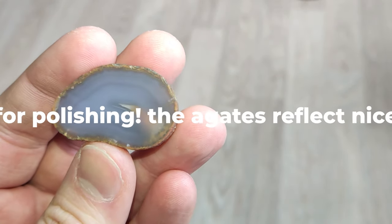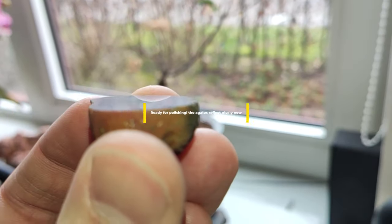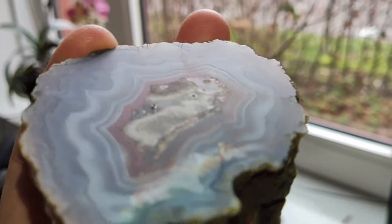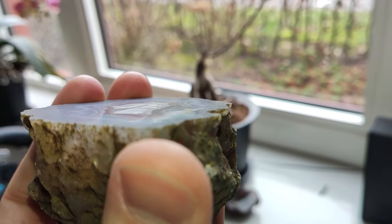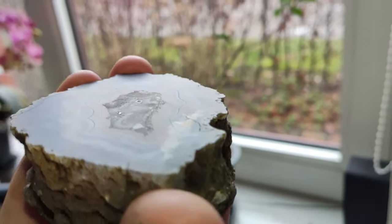Here is where the fun starts. Now we can really see that when we turn the agates in our hand it's actually reflecting my fingers and the surroundings, which for me is a telltale sign that the surface is absolutely smooth and ready to be polished.